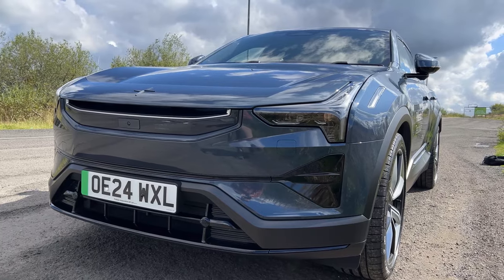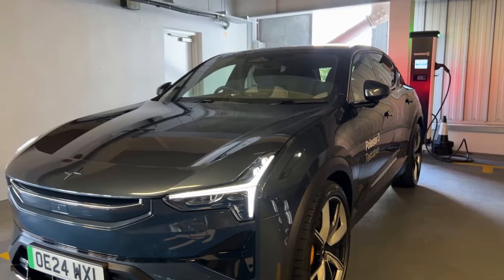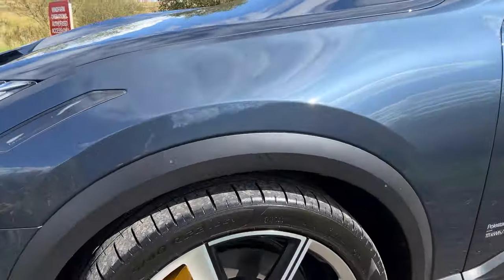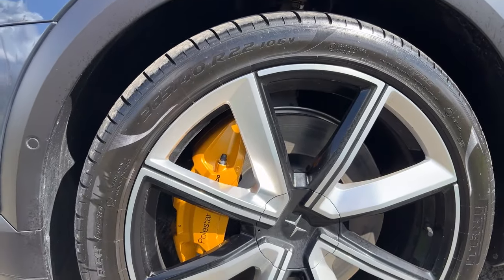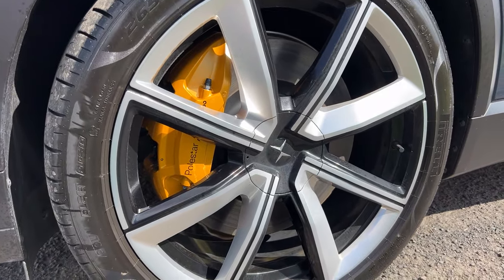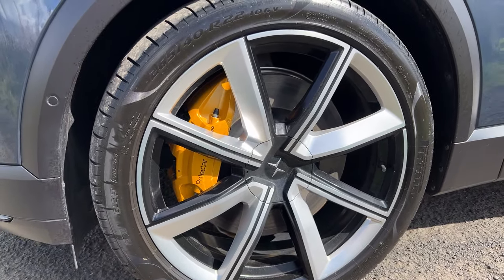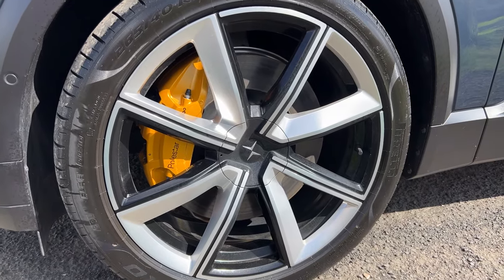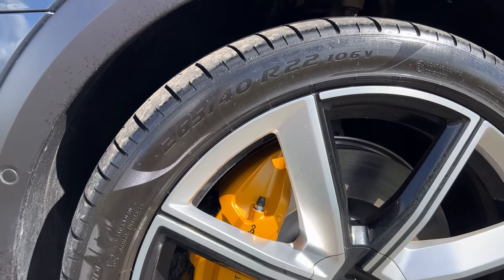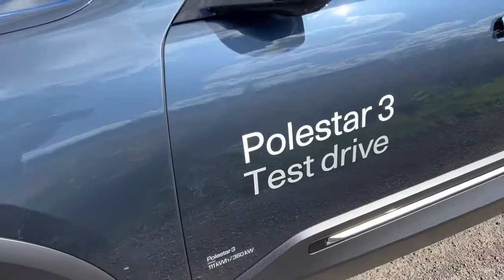This one is a launch edition so it does come with the Pilot Plus Pack, the Pro Pack, and these beautiful 22-inch wheels. All the launch editions come with Swedish Brembo brakes in this gold colour which the brand is known for — you may have seen that in the Polestar 2 performance with the seatbelts. I love the two-tone look of these rims. They are huge — we're riding on 265/40 R22s, and these particular ones are Pirelli.